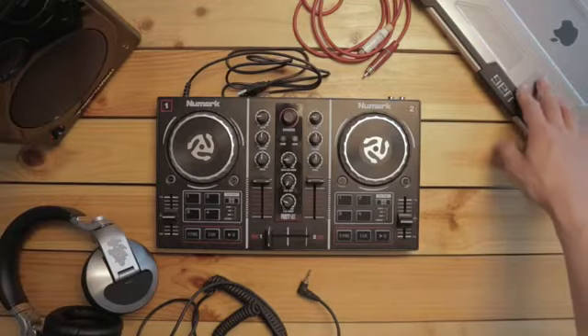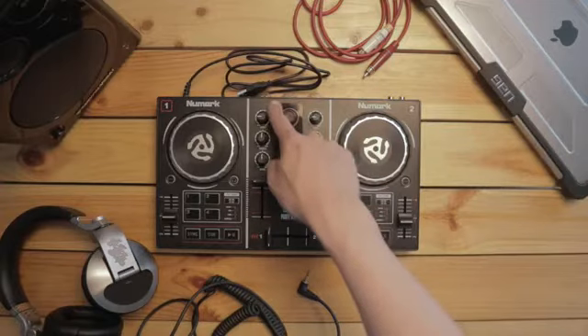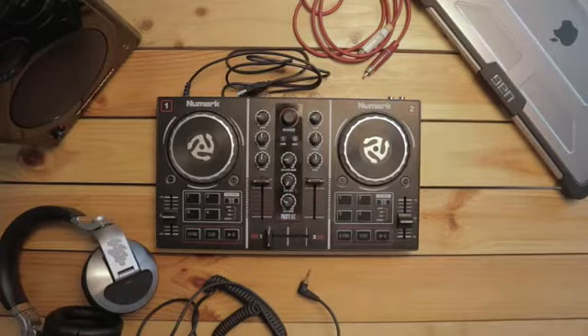And of course, I've got my laptop over here and this is where we're gonna be connecting the USB lead from the Party Mix onto. So let's get started.